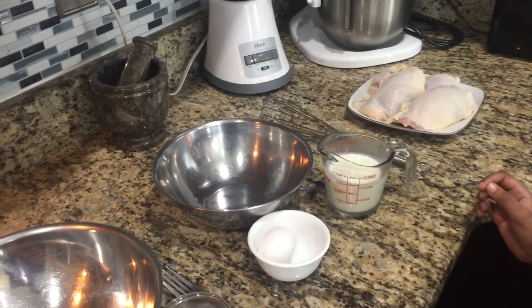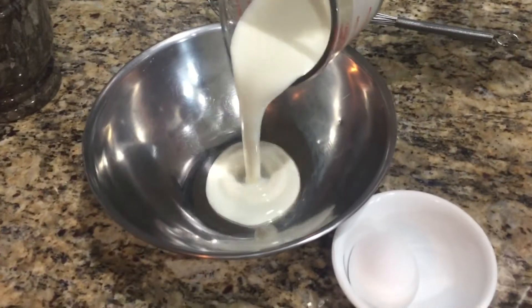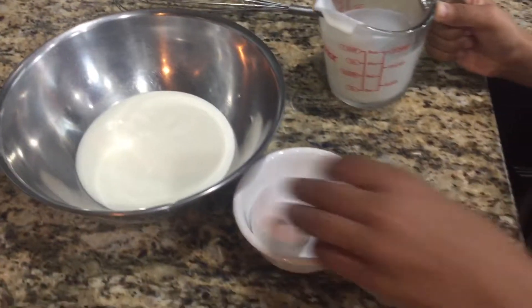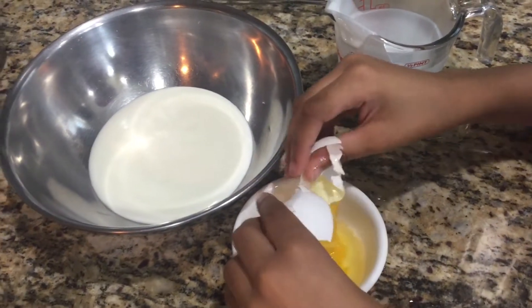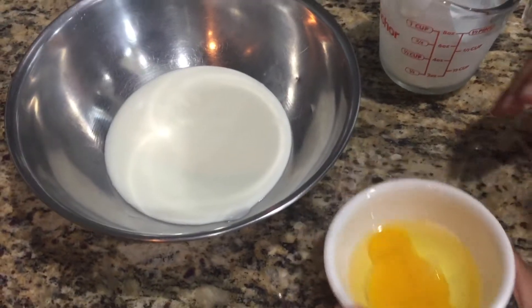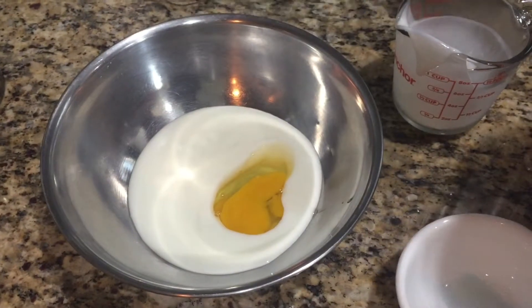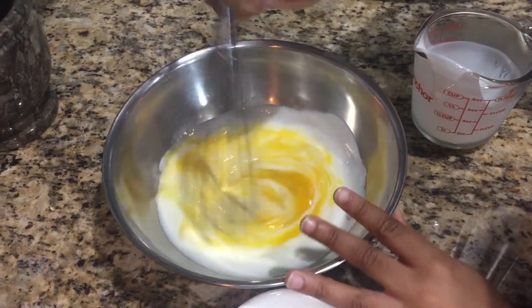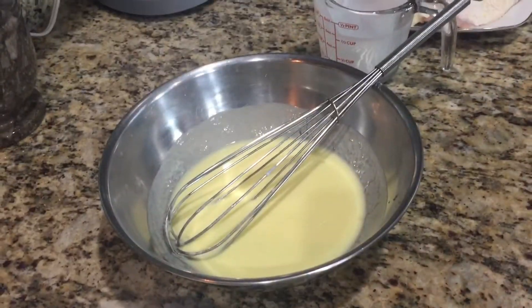First I'm going to pour the buttermilk and then crack the eggs. Now I'm going to stir it. Now I'm going to add salt and pepper.